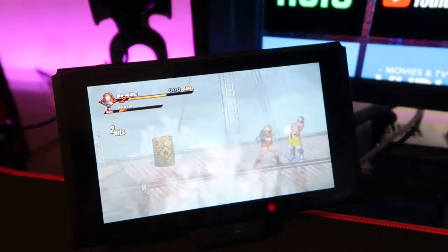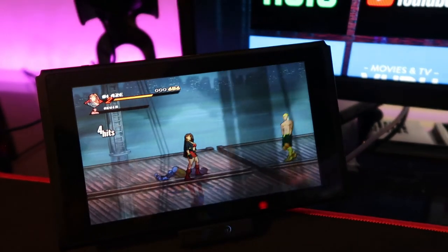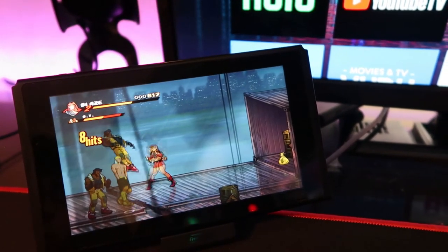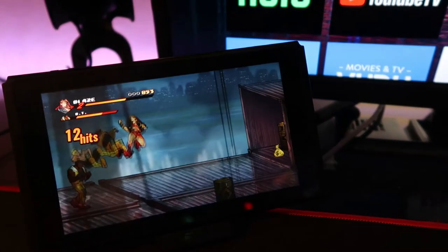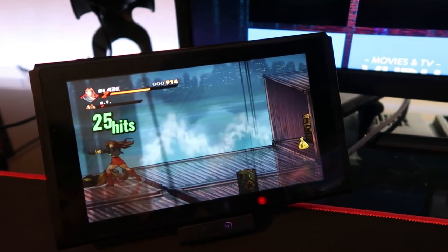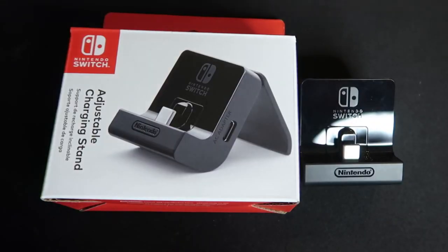To summarize: the Adjustable Charging Stand allows you to charge your Switch while playing in tabletop mode. It's a better stand than the built-in stand on a regular Switch, and it's a great stand for a Switch Lite that doesn't have one built in. If you don't have a case or don't mind taking it off, this is not a bad purchase — definitely not worth $20, but for $12 it's a more reasonable and fair price. Well, that's going to be it for today's video. Let me know what you guys think about this charging stand in the comments below. Thank you guys for watching, and I will see you guys in the next one — take care!